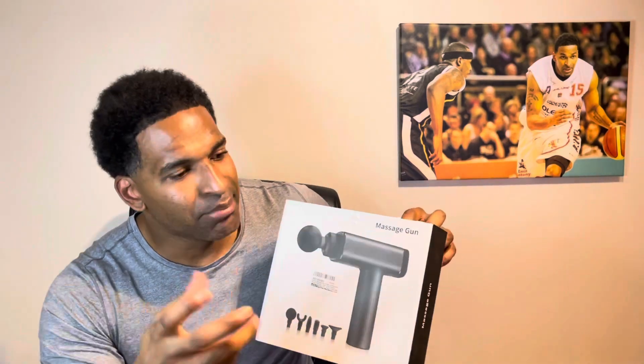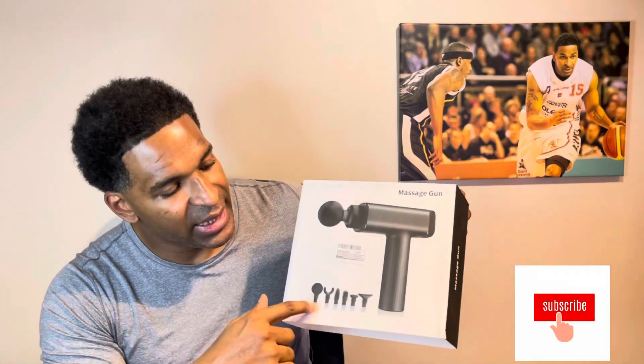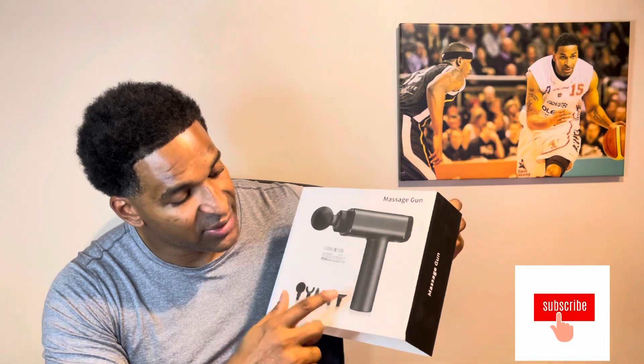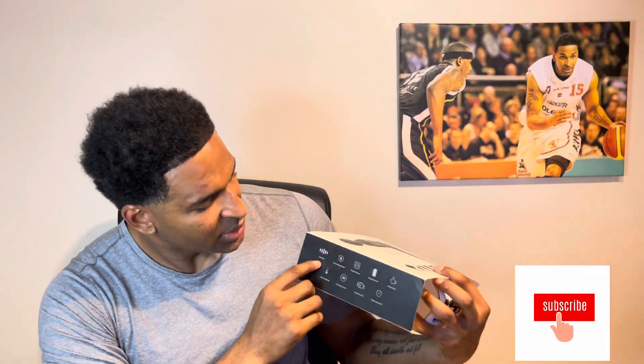This is what the massage gun looks like — I like the design, and it's not super big. It comes with six different attachment heads, which is pretty impressive. The packaging also tells you what you're getting: low noise, six-piece heads, 30 speed modes, long battery life, easy to hold, LCD touchscreen power monitor, and a powerful motor.